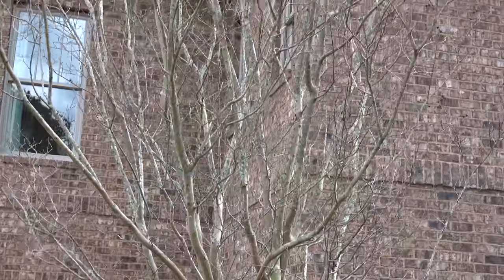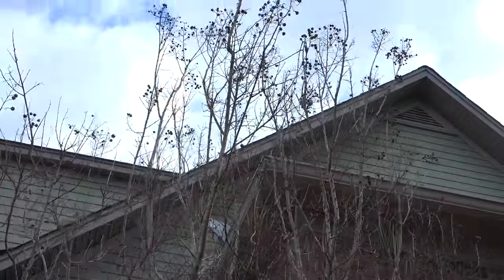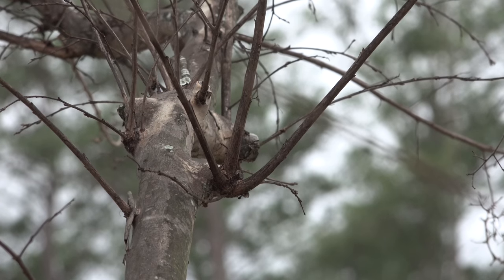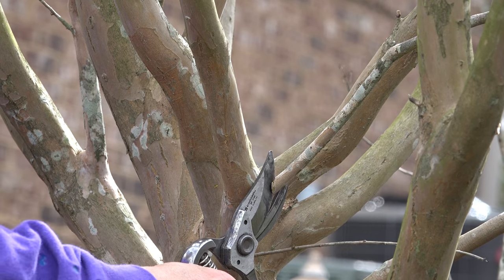As far as going through and looking at the crape myrtle, the first thing I'm looking at are the smaller lower branches — which ones I can take off leaving my main big branches. At the same time I'll be using my hand pruners to start cutting off those smaller ones.